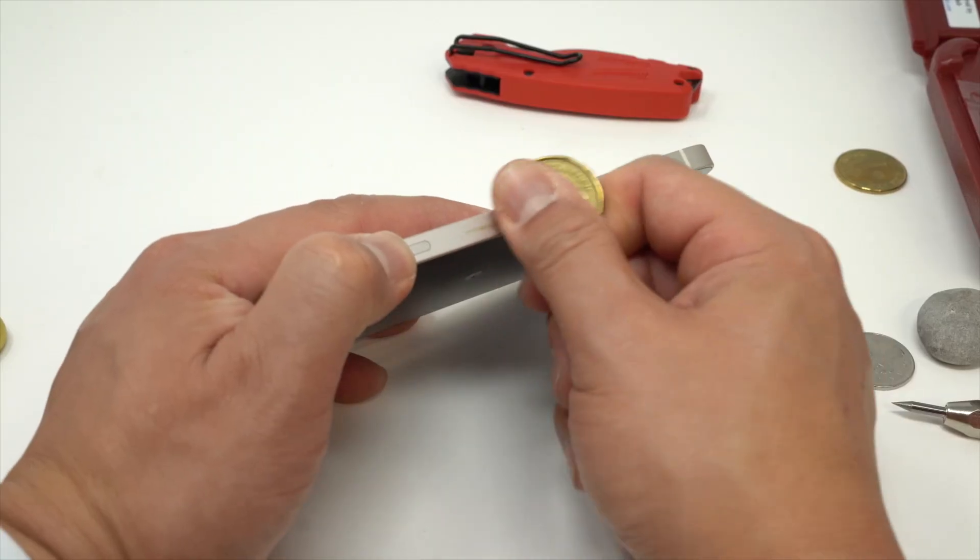iPhone 12s are here and the first thing I want to know about this new iPhone is how tough is the ceramic shield? So in the next few minutes that's what Monty and I are going to figure out. Then we'll do some other terrible things to this product.